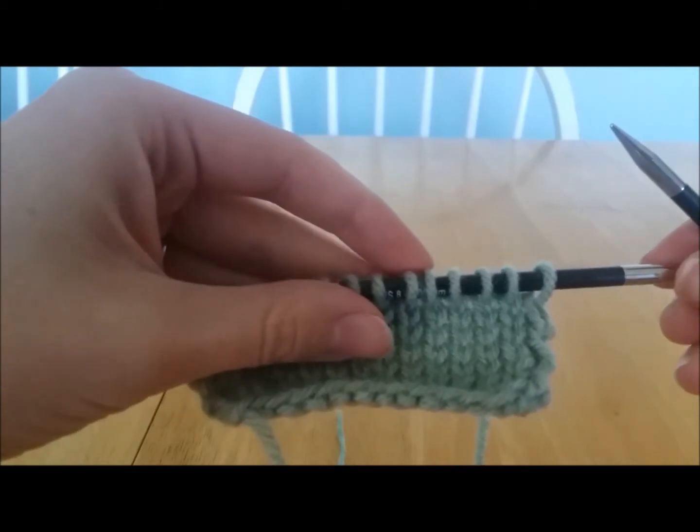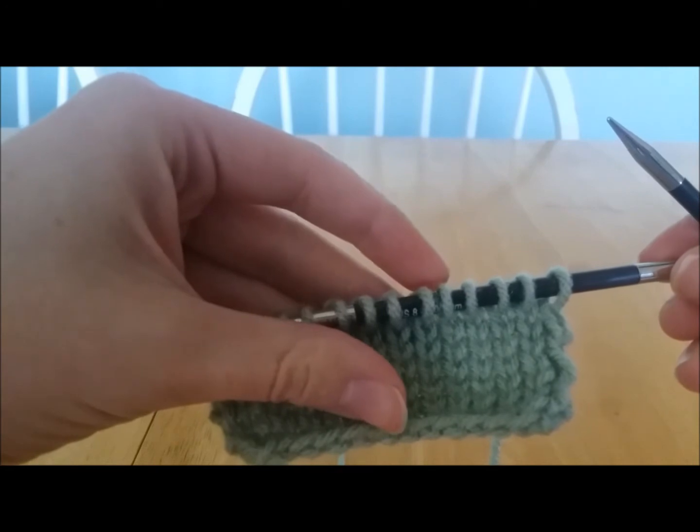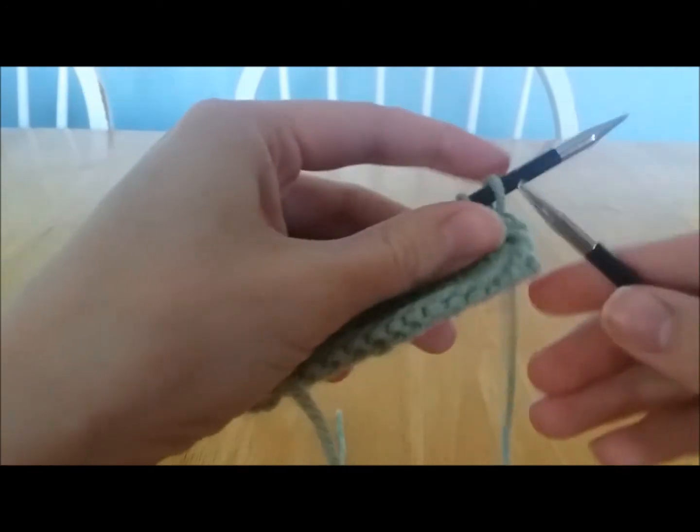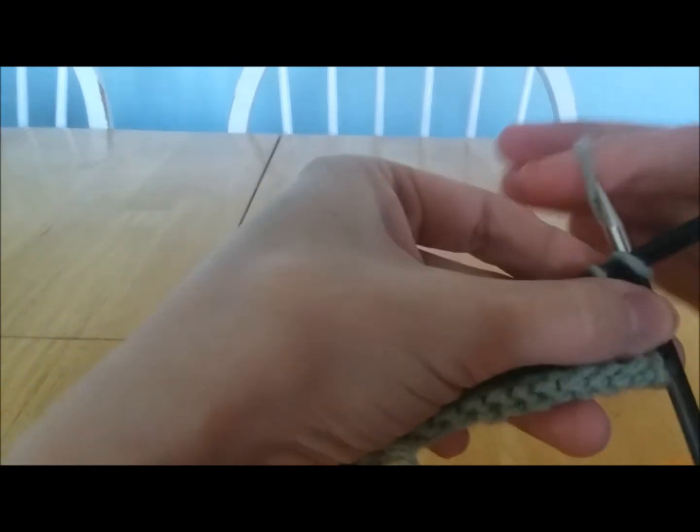Today I'm going to show you how to do a knit yarn over knit, which is abbreviated KYOK. That is a way to increase two times in one stitch.